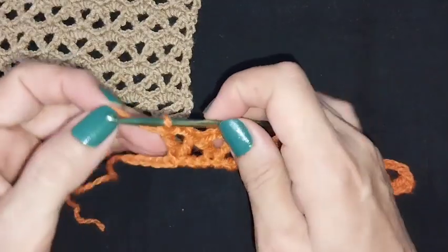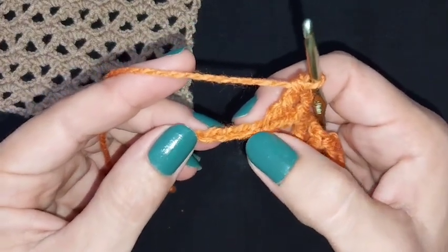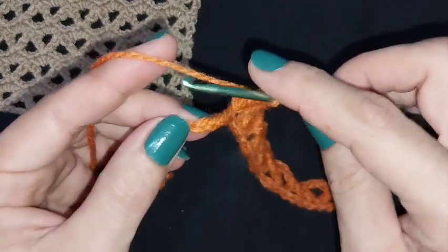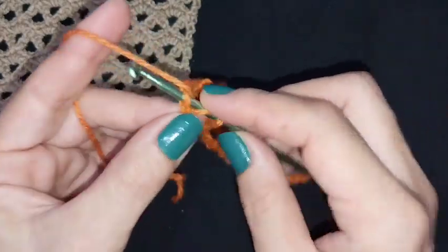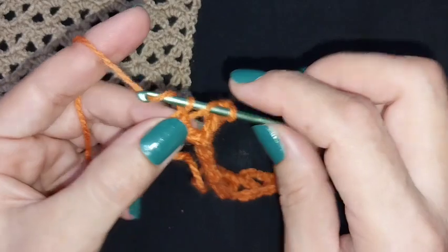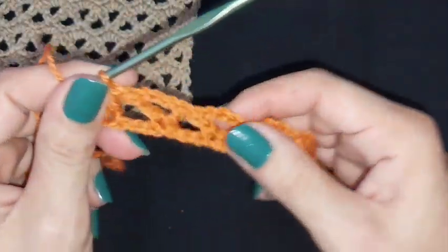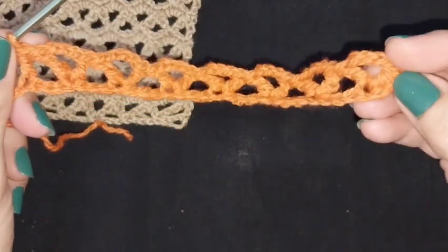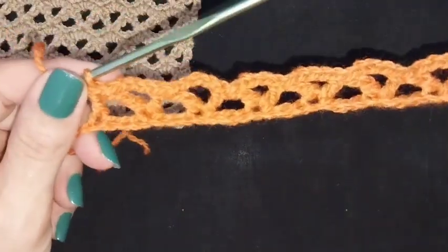Now I will end this row. I will make one double crochet in stage number four — one, two, three, four — I will make one double crochet to end this row. Like that, it's very easy and very beautiful.